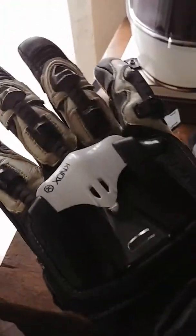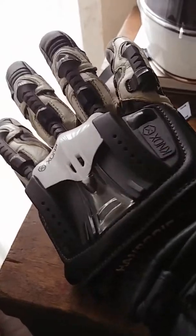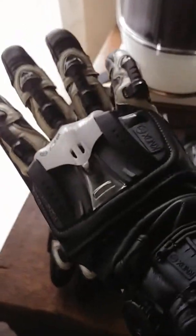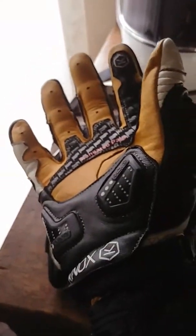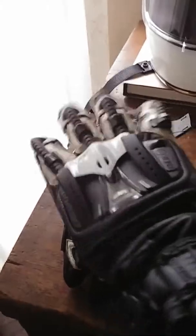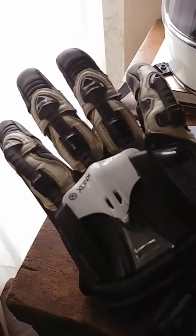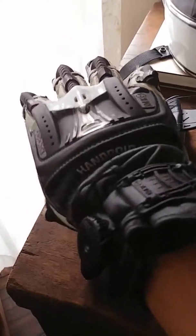Even though this glove has a lot of plastic and protection on it, it doesn't constrain or restrict your hand movements at all. Everything is able to move with no restrictions or obstructions in terms of what you need to do on the bike when operating controls. This is one of the more hardcore, all-out protection gloves out there.